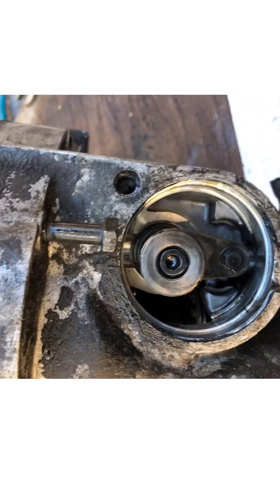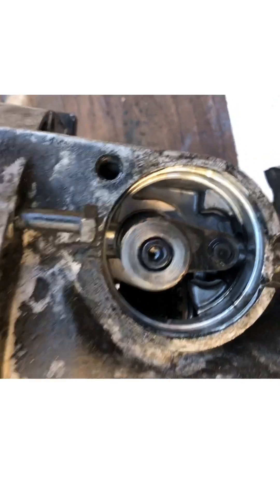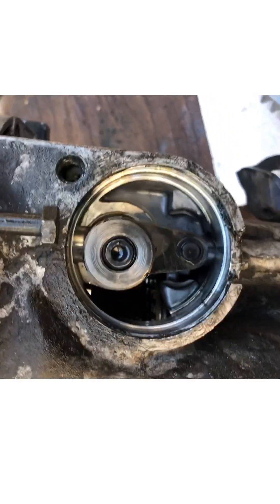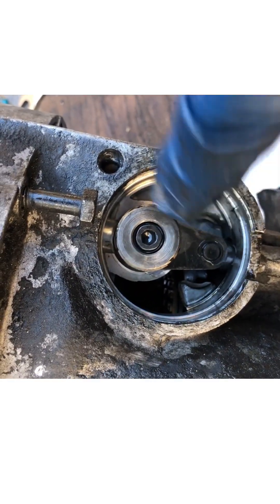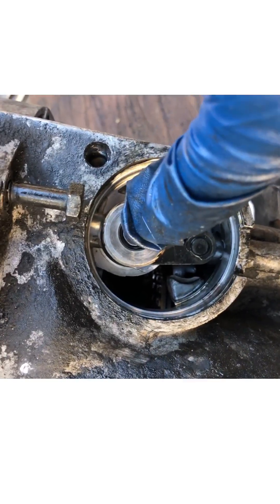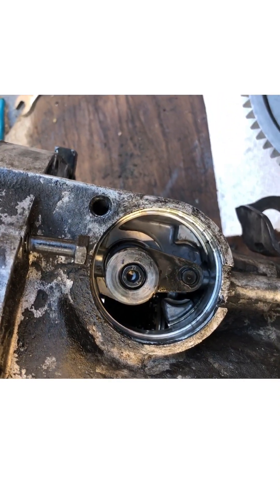That's definitely for the reverse. I have an instruction manual but it doesn't really go into detail about removing this. My guess is if I pull that clip and pop this piece off, it should relieve it from the shift fork and I can just slide it out of the case. I'll get back to you on how I figure this out.